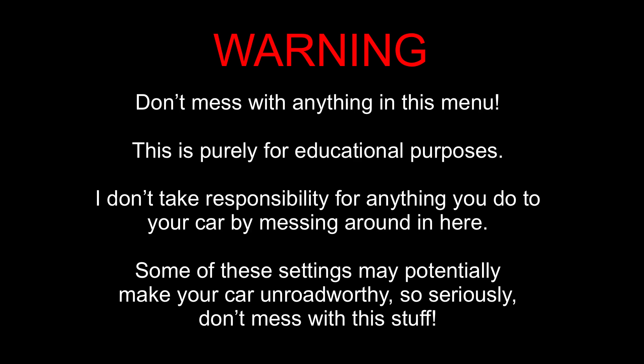Some of these settings may potentially make your car unroadworthy, so seriously don't mess with this stuff. We'll just take a look at the menu and we're not going to change anything.